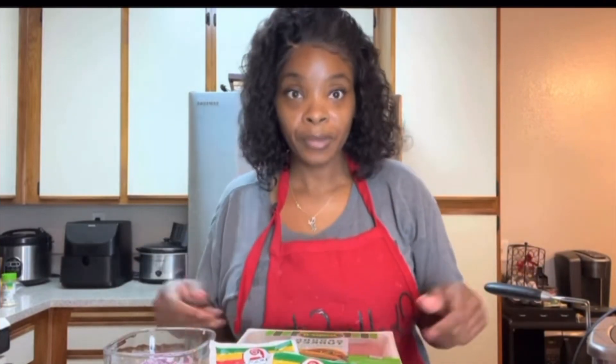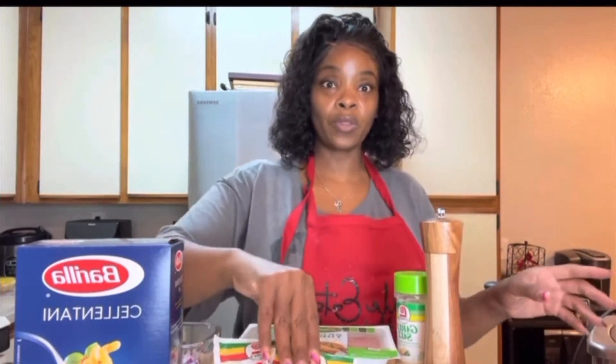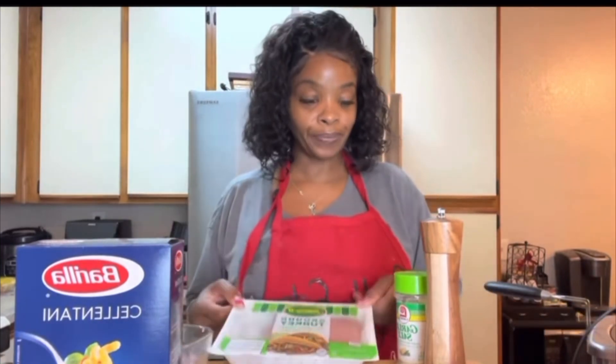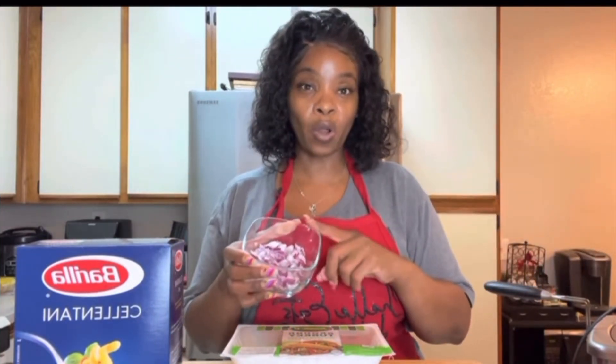Come on in the kitchen so I can show you the ingredients I'm going to use for my chili mac. All I'm using is seasoned salt, garlic salt, and pepper for my seasonings, and also this chili packet. I have two, but I'm only going to use one. I'm going to use some ground turkey. I have probably a quarter of an onion — not even half an onion, just a quarter.